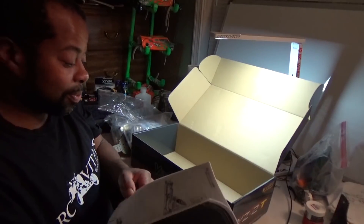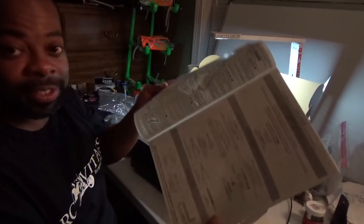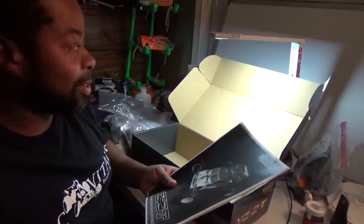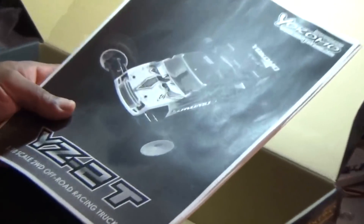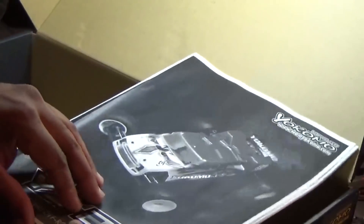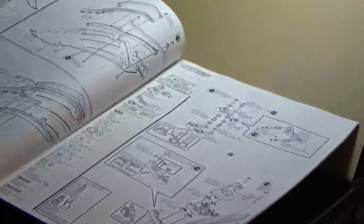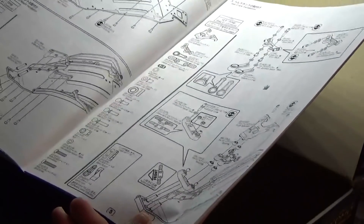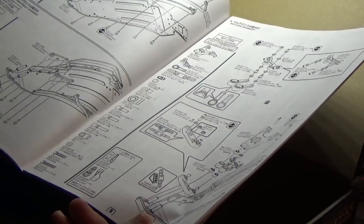Got the instruction book. The kit doesn't include wheels or tires, but let me zoom in closer. There are the instructions. I'm gonna start building this tomorrow, but first I gotta paint the body.